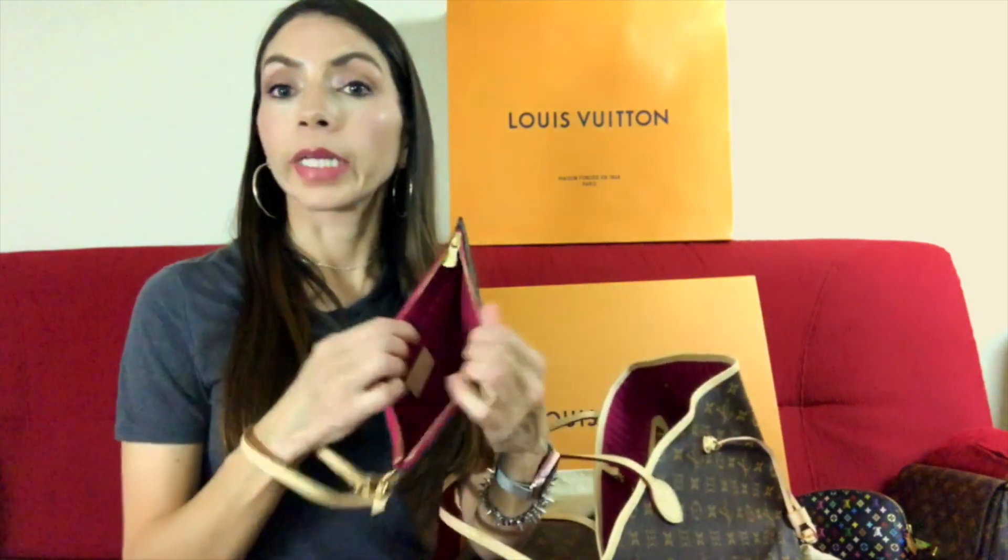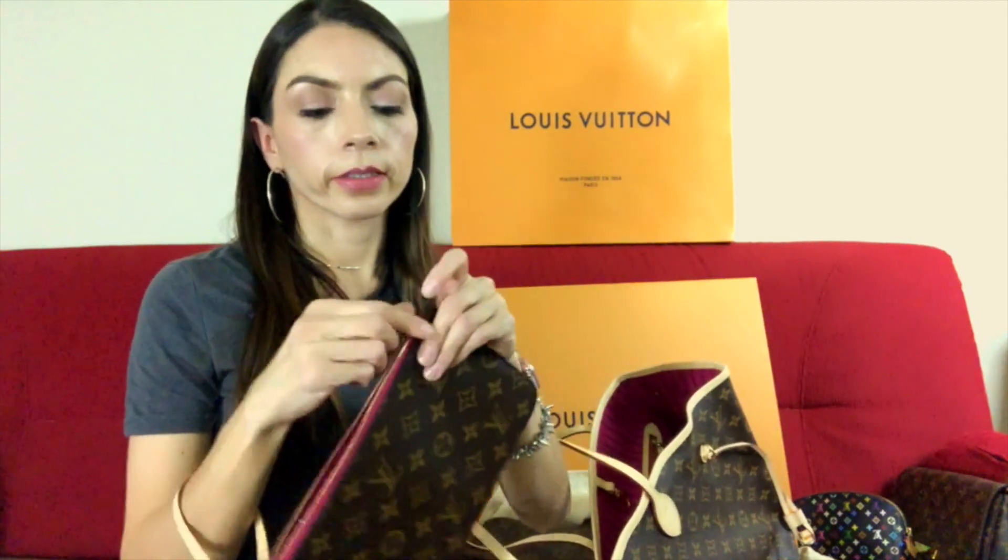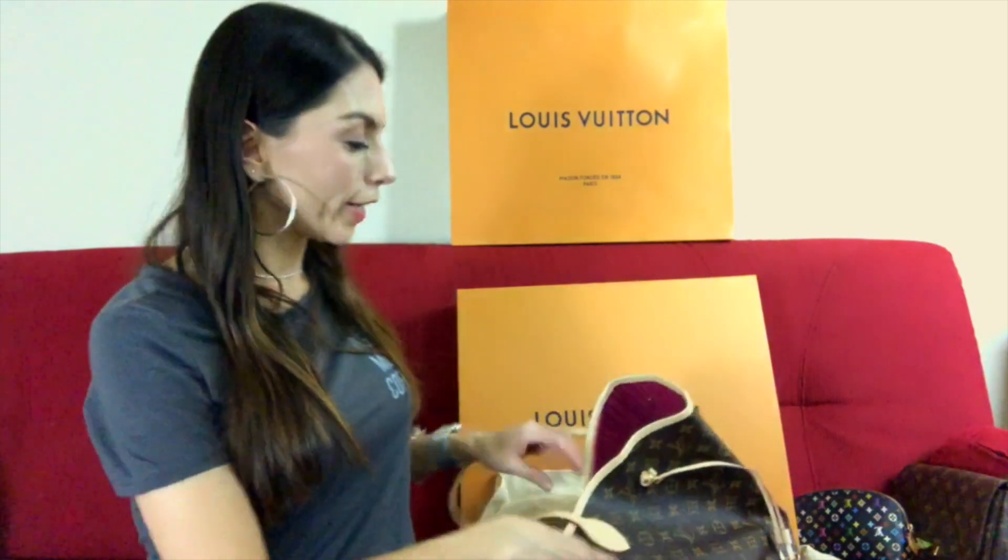It also comes with this bracelet or wristlet. If you want to run errands quickly and don't want to carry your big bag, you can put your keys, some cards, and a small wallet inside and carry it as a bracelet or as a clutch. I think this is a great addition to the Neverfull because it gives the bag more versatility — you have another option beyond just carrying the big bag.